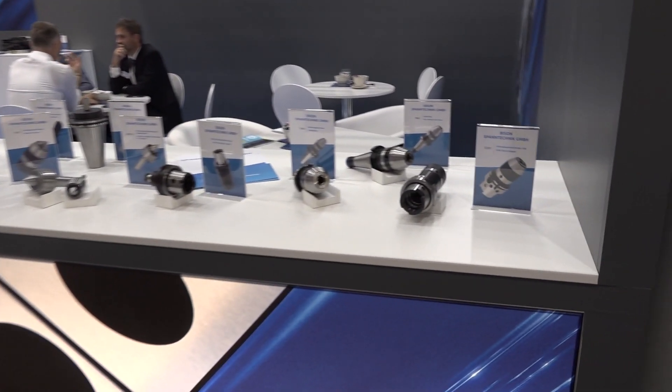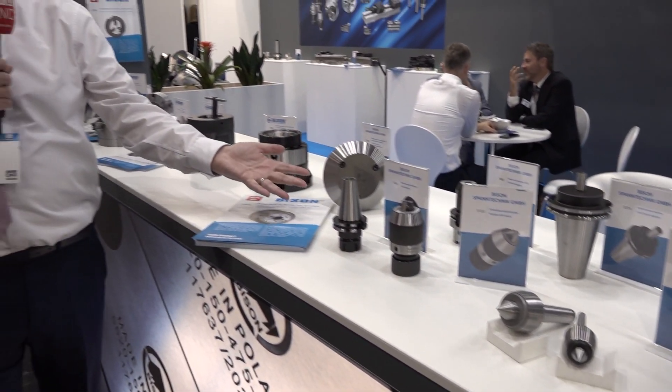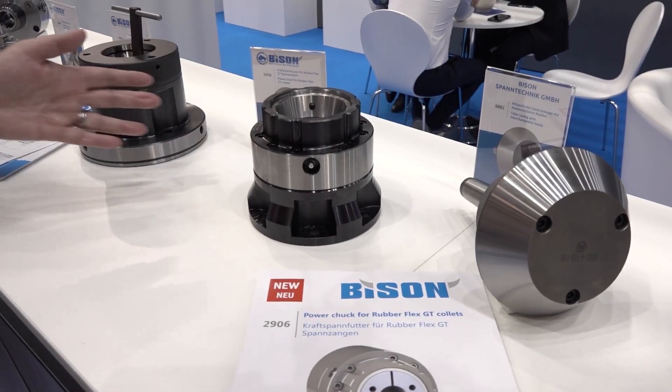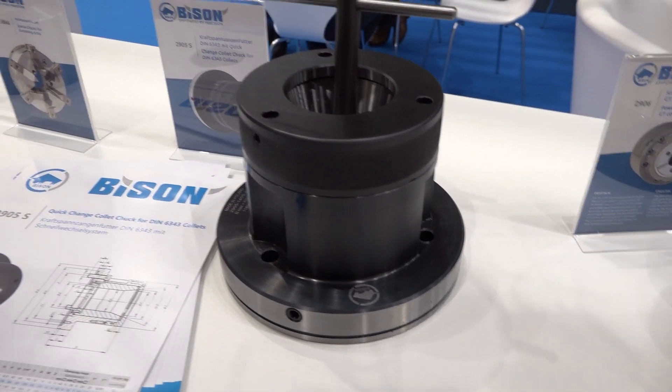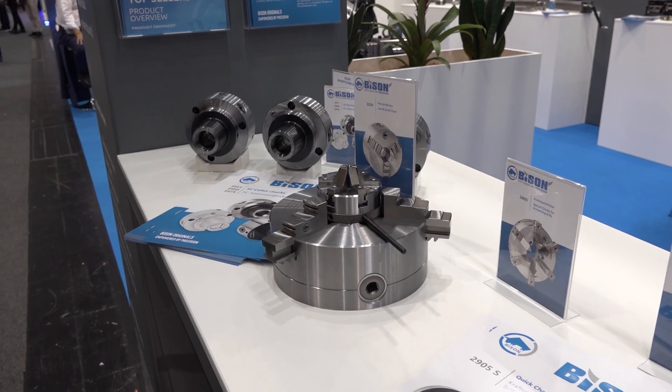I am on the Bison stand here at EMO 2023, and I'm with a very familiar face, Mr. Mike Harris. So Mike, what are you showing here at EMO? Well, as usual we have the selection of Bison products that you've come to know and love after all these years — the chucks, revolving centers, tube centers, the new rubber flex collet chuck we've got coming out, then the almost standard range of collet chucks, lathe chucks, 5C collet chucks, as well as high precision ones.